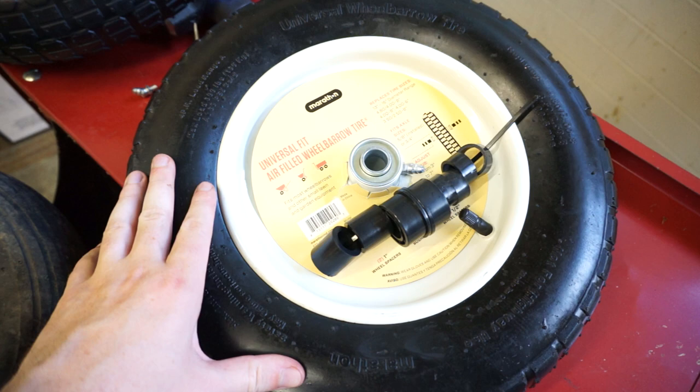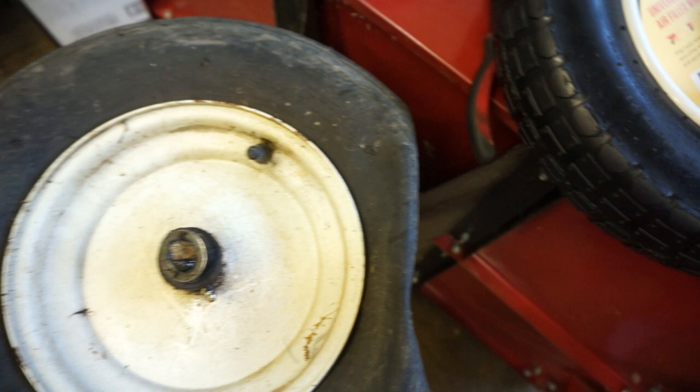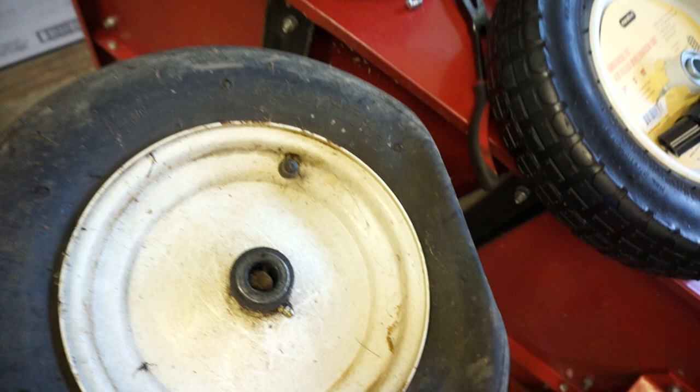The wheels are held on by a cotter pin that goes through the center. You pull the cotter pin out and the old wheel will just lift off. Once the wheel is off, that leaves the bare axle.